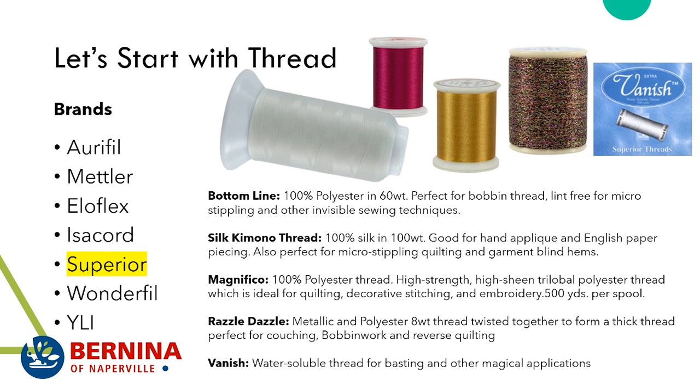Superior thread is where we start getting into some specialty threads. The Bottom Line is similar to Mettler's Seralon thread, but with many more colors available. It's 100% polyester, 60 weight — perfect for bobbin thread. It's lint-free, wonderful for micro-stippling, and also very nice for blind hems, invisible sewing techniques, and over-stitching in your continuous line quilting.